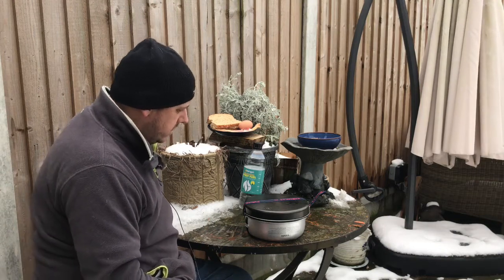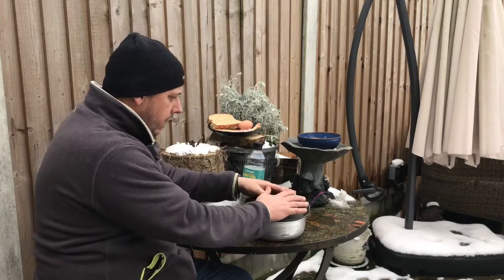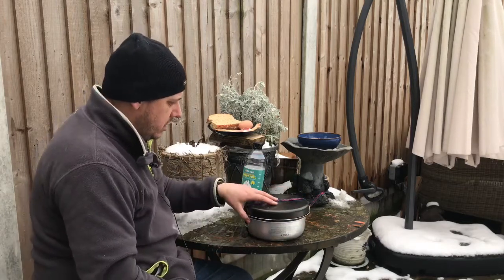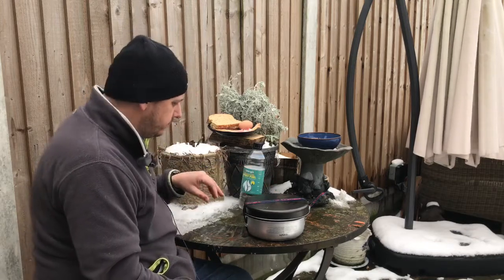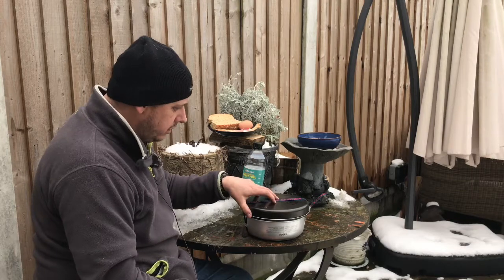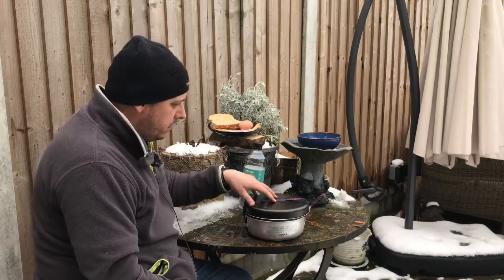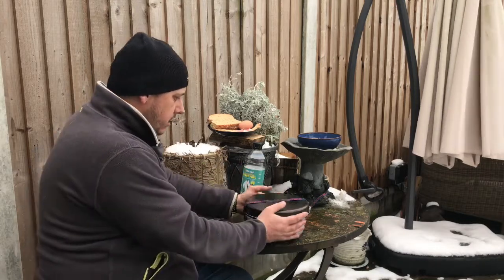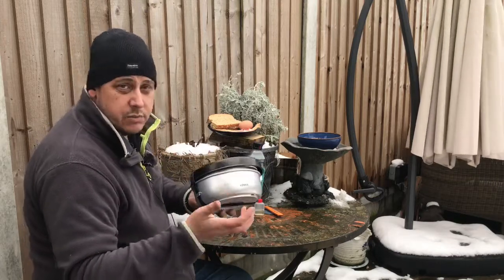This is the Trangia 25, the bigger Trangia - I call it the biggest one they do - which is rated as a two to four person stove. This is a brand new one, used it a couple of times. This is the non-stick version; you can also get a straight aluminium one, but I do like the non-stick frying pan. It's quite a chunky bit of kit, and unfortunately they don't give you a little case to put it in these days - you have to buy that separately.